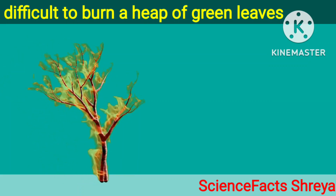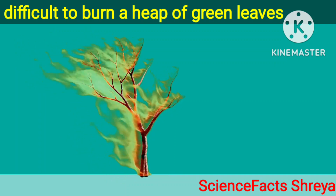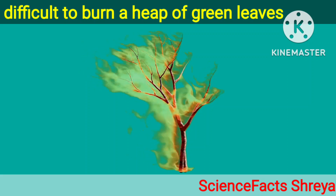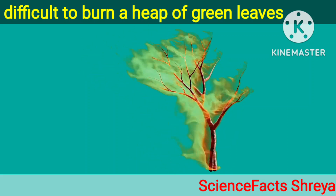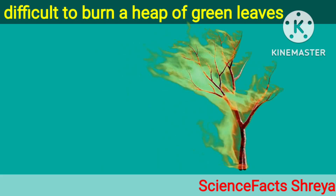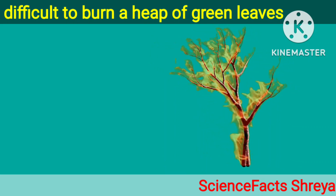Since dry leaves do not contain water, they get heated to their ignition temperature very easily. Because they do not contain water, dried leaves catch fire easily, but green leaves do not catch fire easily.